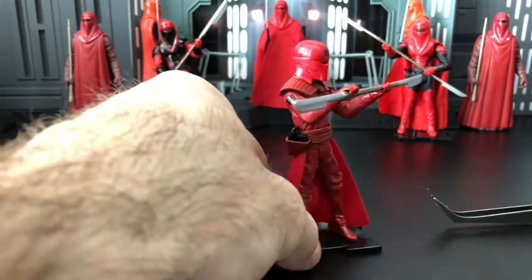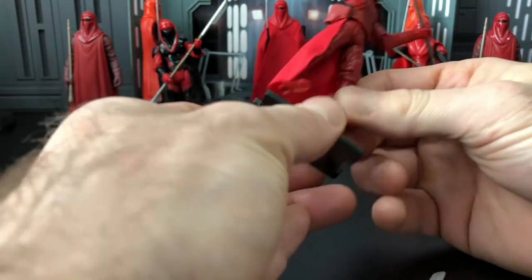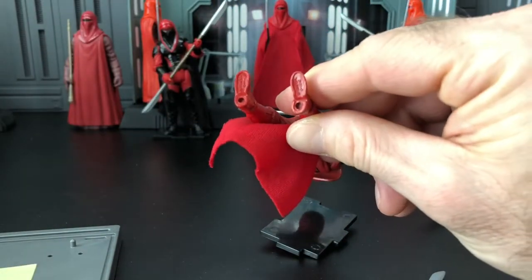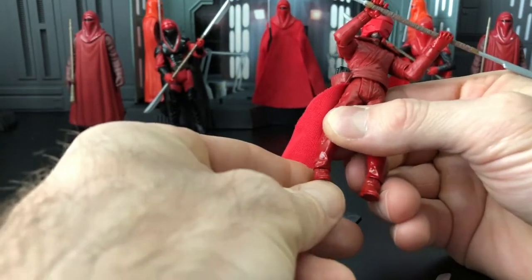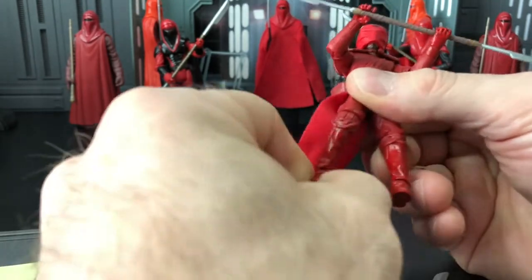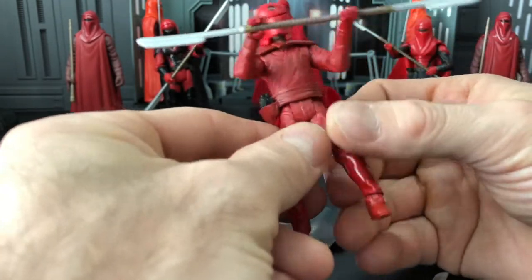The action figure stands — at least the ones I use from Marauder or any others you use — might have a hard time fitting in on the bottom. They're somewhat shallow and not too wide. So let's go ahead and go into the articulation. He's got a ball joint at the ankles and at the knees. Hips are swivel — no lateral movement.